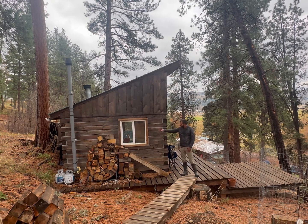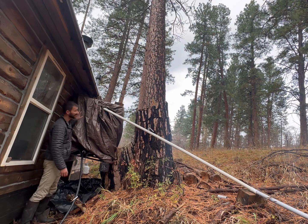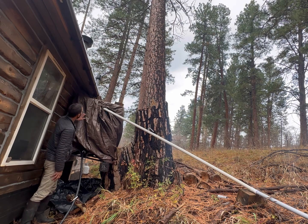You can park right there and walk down this little walkway. That's the vent for the incineration toilet. You've got the propane tank — one for the toilet, one for the gas stove inside. There's a little firewood stored up for the winter. This is the view of the back of the house.